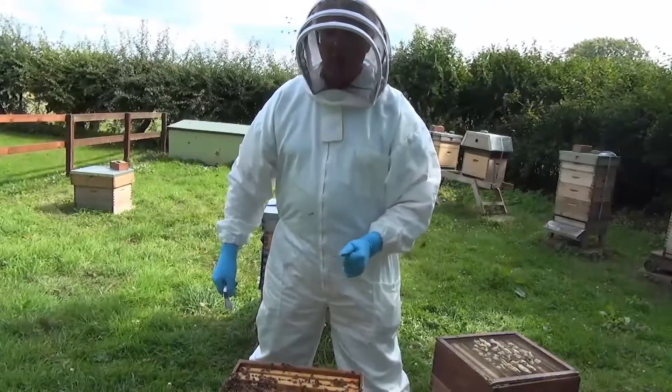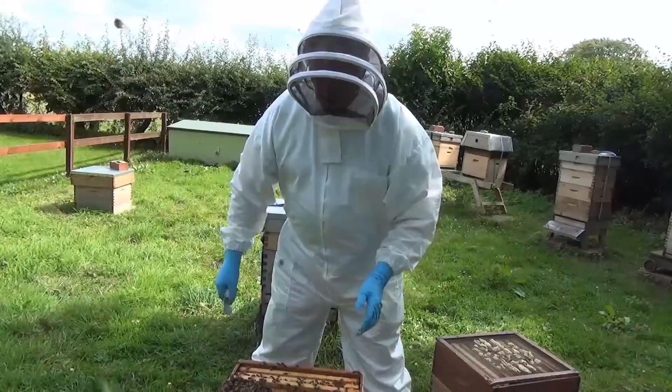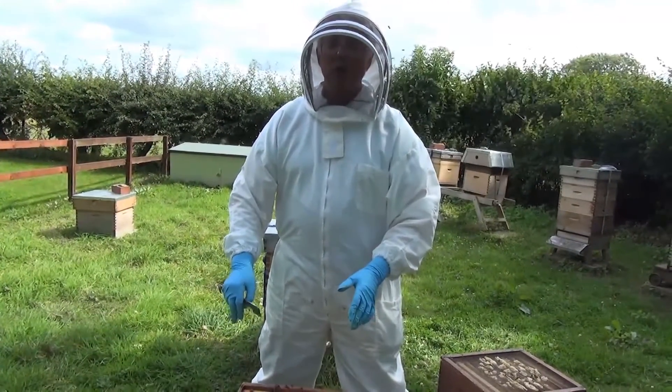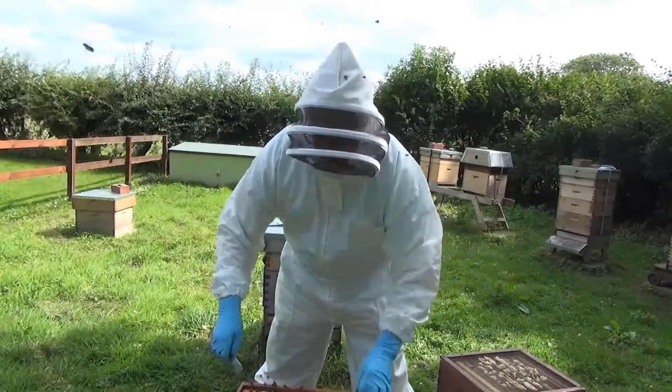They'll do that foraging for about three weeks, and then they'll die just due to old age. But don't worry, because the queen can be laying eggs at the rate of up to 2,000 a day, so there are lots of replacement bees coming along.